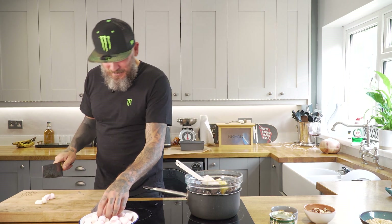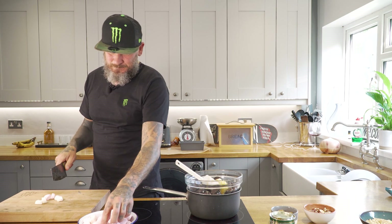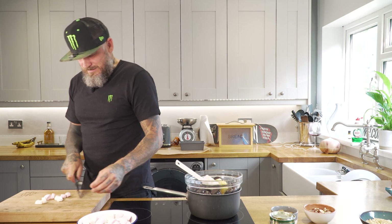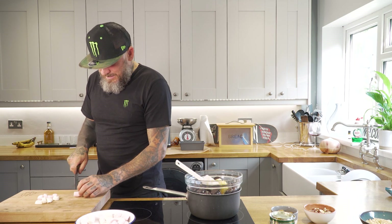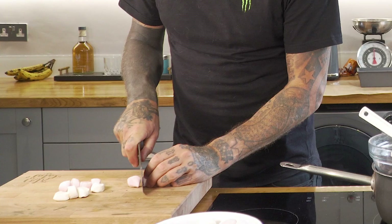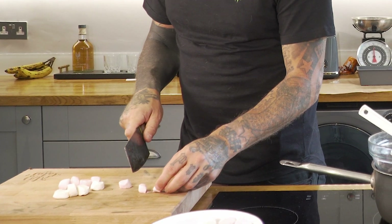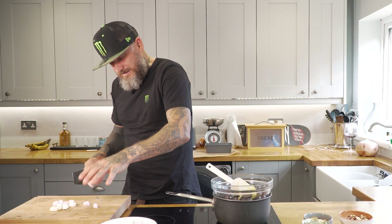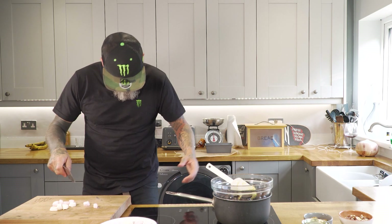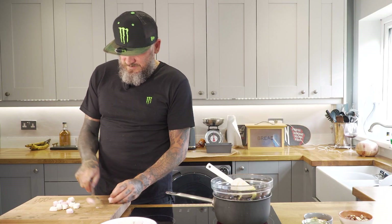We're just going to cut these marshmallows in half — they're still quite big even in half. We've got plenty of time because the chocolate is melting. Let me show you what happens when I try to cut them into four pieces — it drives me absolutely crazy.